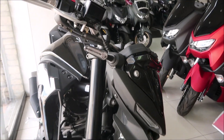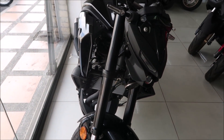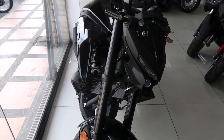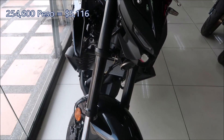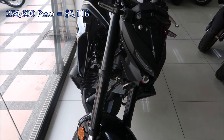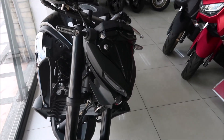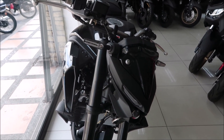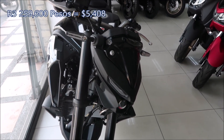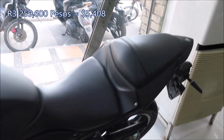How much is it? This is 254,600. And an R3 is more money — 269,600 for an actual R3. So this one is a little bit less.